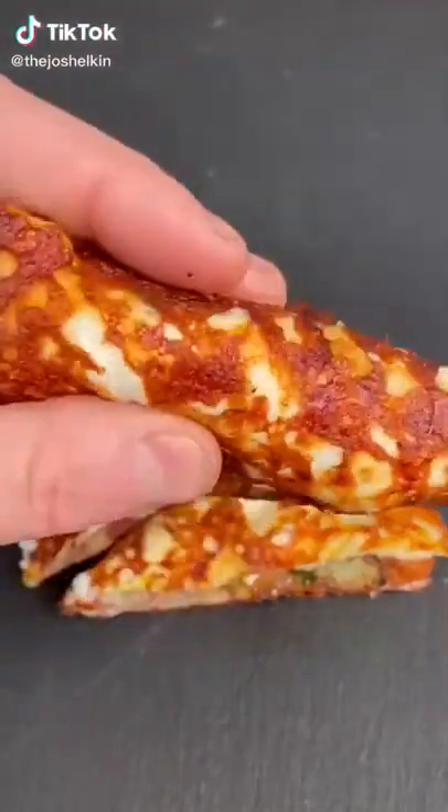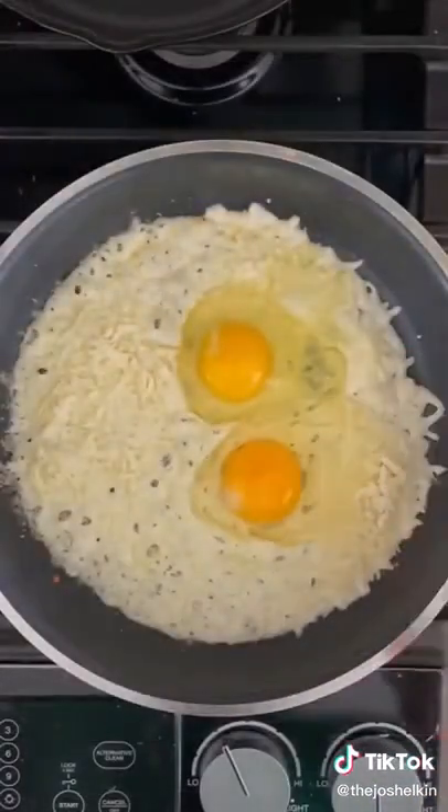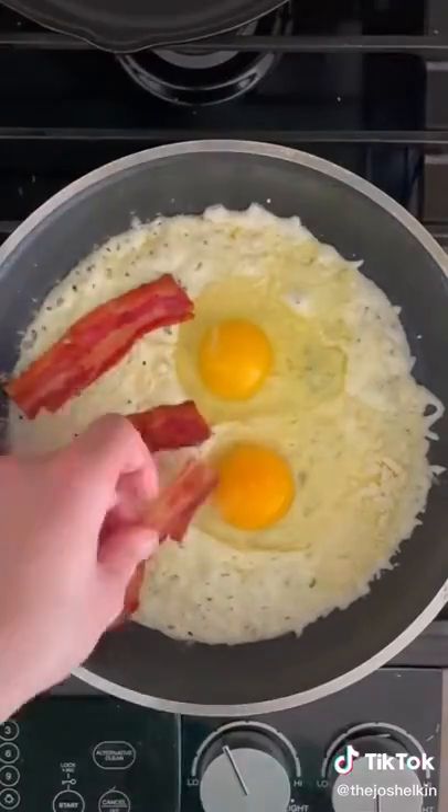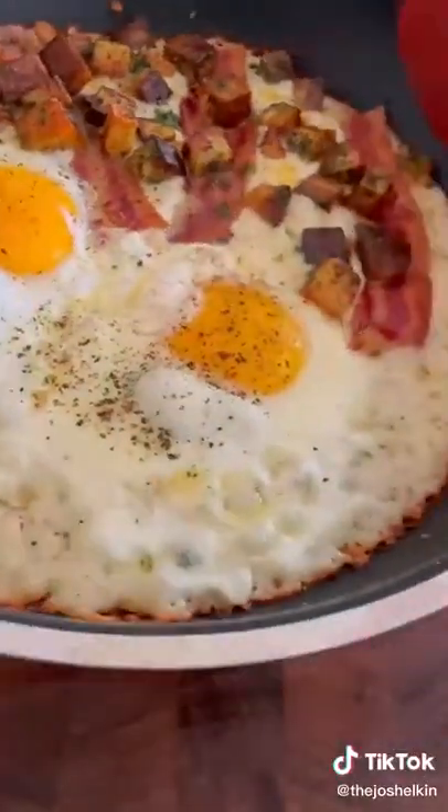Breakfast quesadilla, except the tortilla is made of cheese. On medium heat, cover the bottom of a frying pan with mozzarella cheese, then add two eggs to one side. On the other side, add some bacon and some breakfast potatoes. Cook it for four to five minutes until you see the edges of the cheese start to get brown.